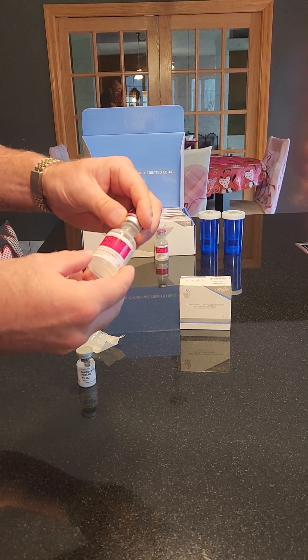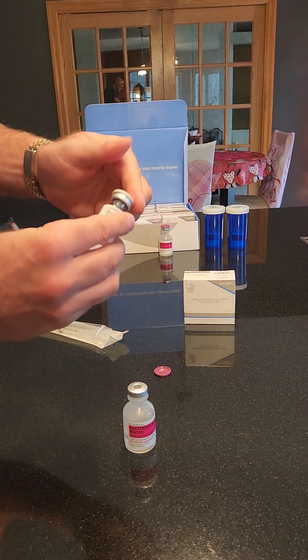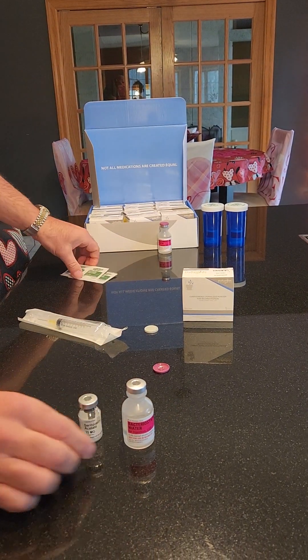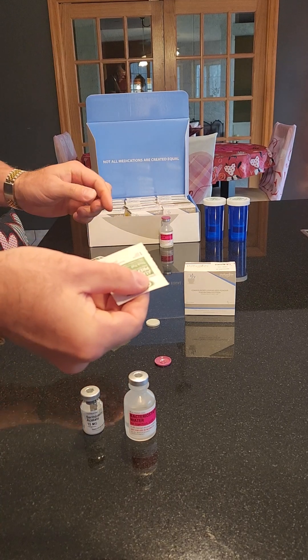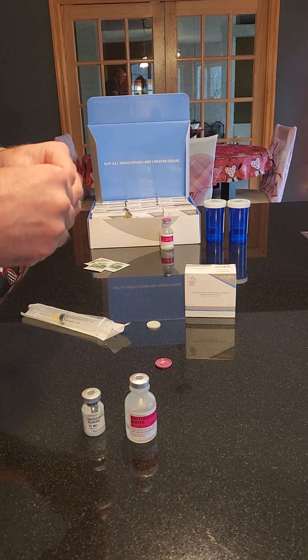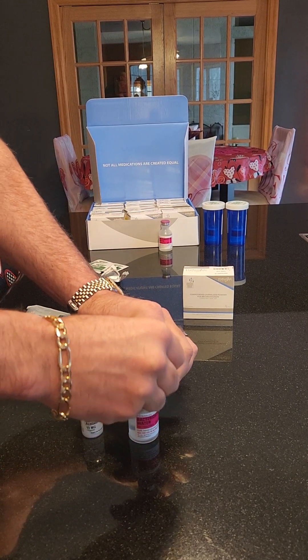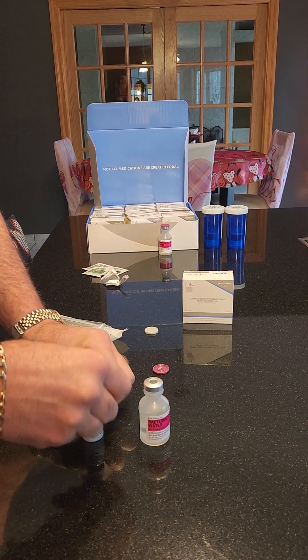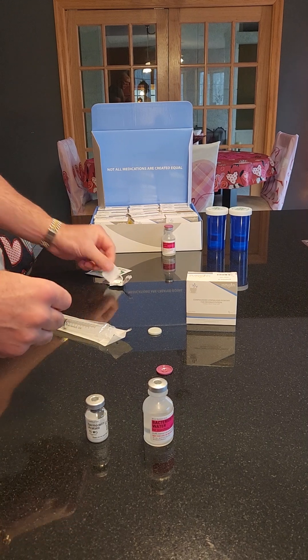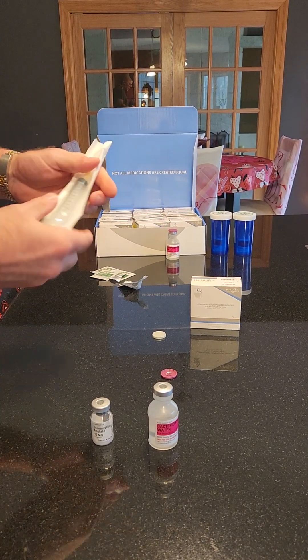We're going to show you how to mix peptides very easily. Start by taking your cap off, then pluck those — just open them up with a rubbing alcohol swab. Swab the top and while you're letting that dry, get your syringe out.